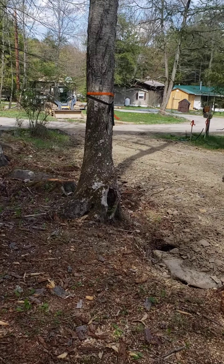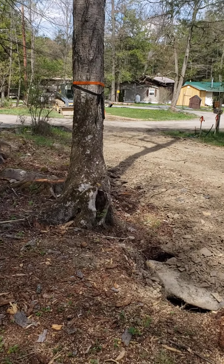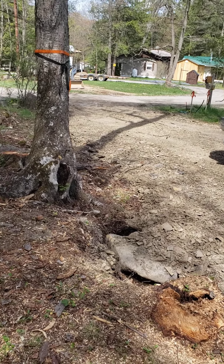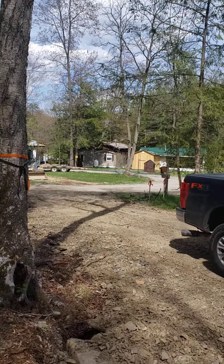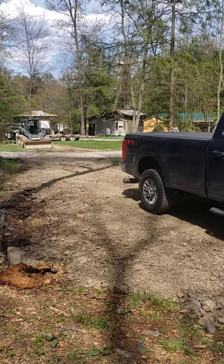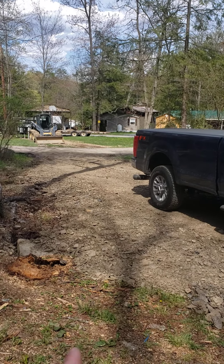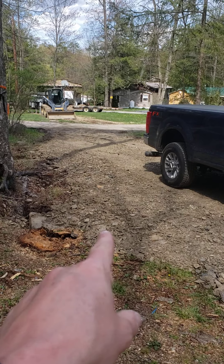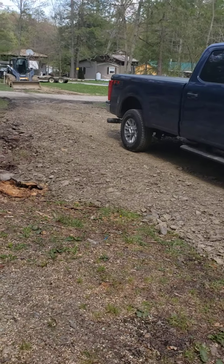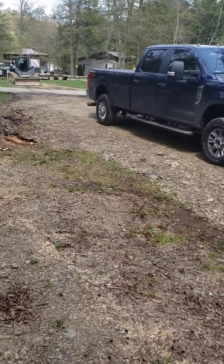This tree comes down next — it's a cherry tree. I'm told we'll be able to use that for a lot of good burning wood. The goal is to be able to back in just to the left, to the right of the tree there, past the tree stumps, and be able to back the camper up somewhere around here on the site.